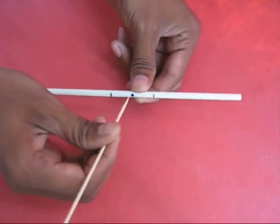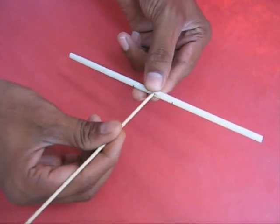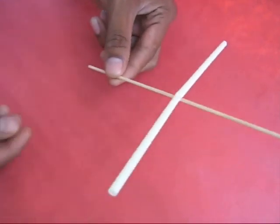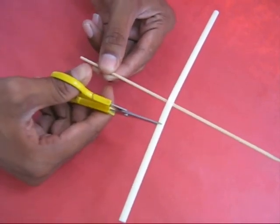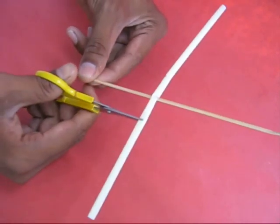Pierce the broomstick in the center of the straw. Mark two points two centimeters away from the center. With a scissors, make half cuts first to the left and then to the right.